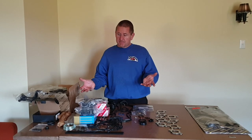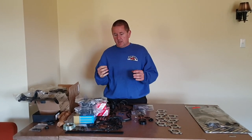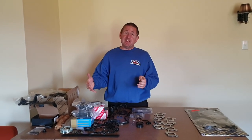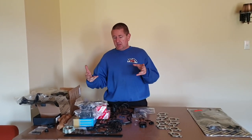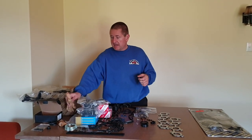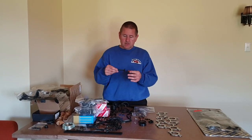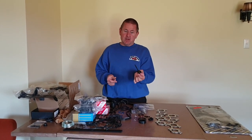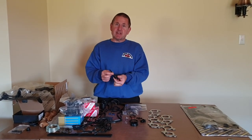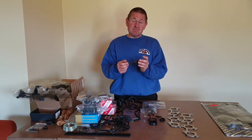The parts we're going through today are part of an order going off to Australia. A customer approached me — this particular vehicle had broken a cam belt, bent valves, so it's getting valves replaced. It bent three exhaust valves and sixteen inlet valves. It's an early non-VVTi that didn't have the cam belt changed when it should have, and as a result it's getting a fairly major overhaul.